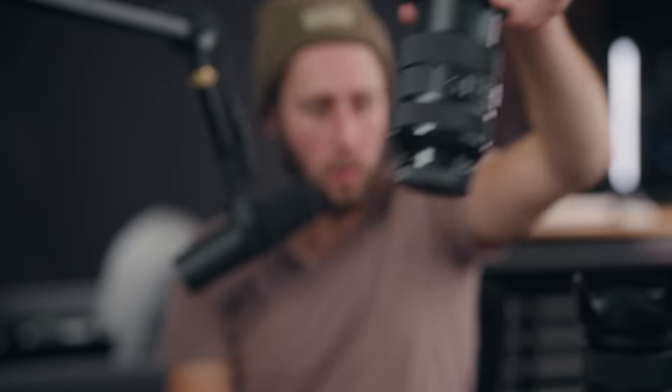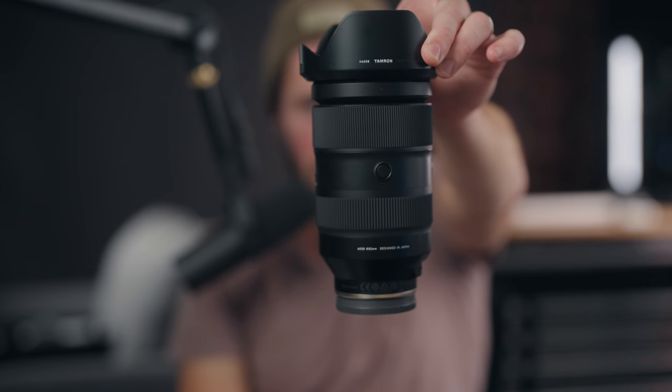The zoom lock button locks it at 35mm and you physically can't force it out easily, whereas the lock on the Sigma lets you push past it really easily. Also with the Sigma, you can see how it drops — with the Tamron, it doesn't drop. Clearly they've done something a little better inside compared to what Sigma does.